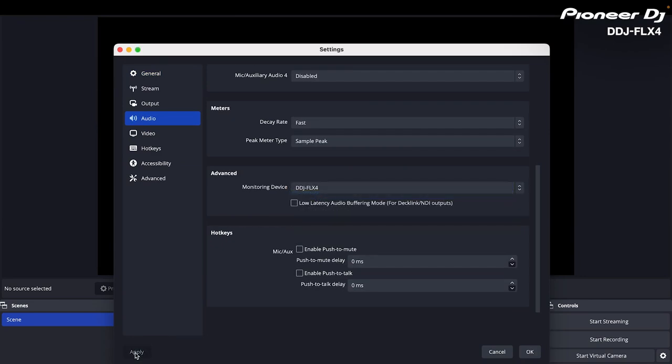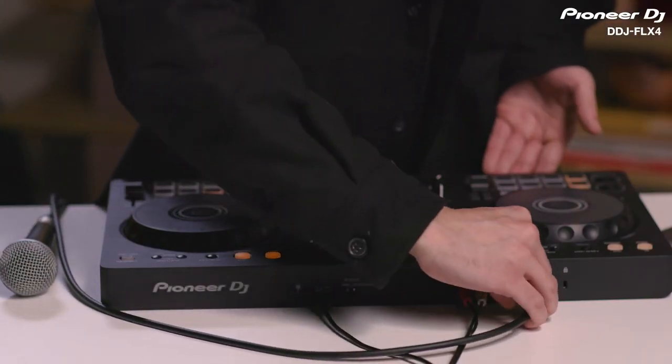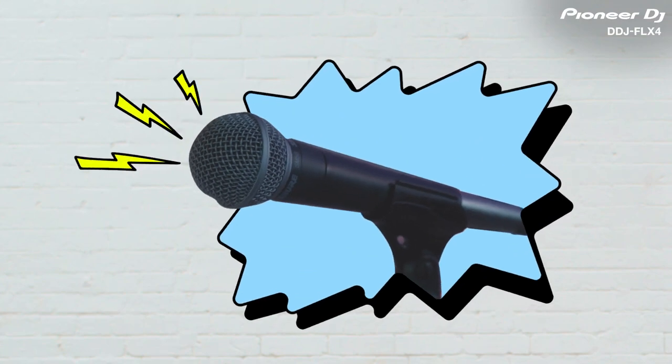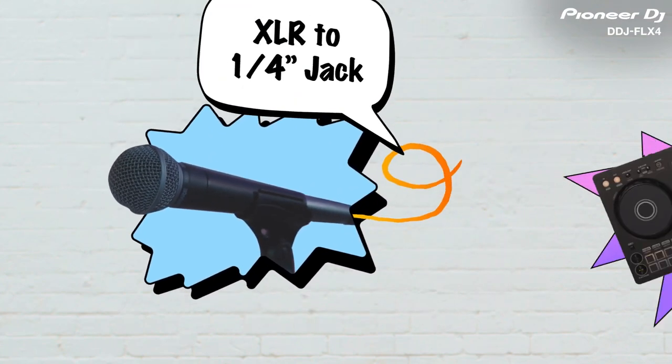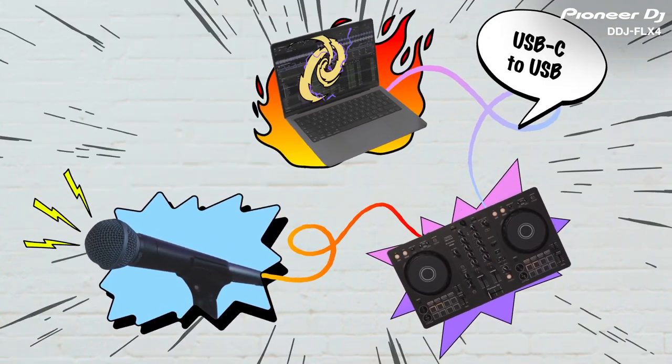Then, I just connect my microphone to the DDJ-Flex4 mic input. And now, when I use the mic while mixing or performing, its audio will be routed over the USB audio to my streaming software along with my music.